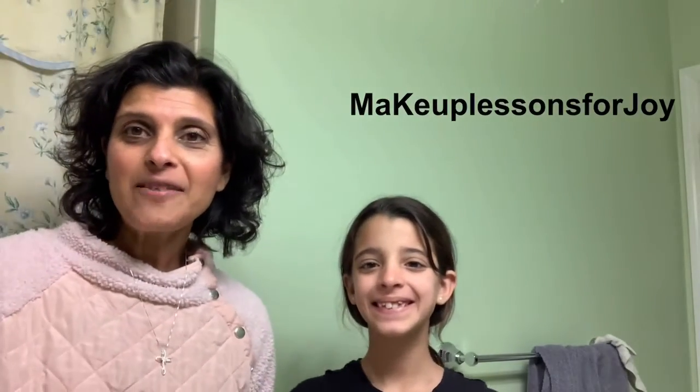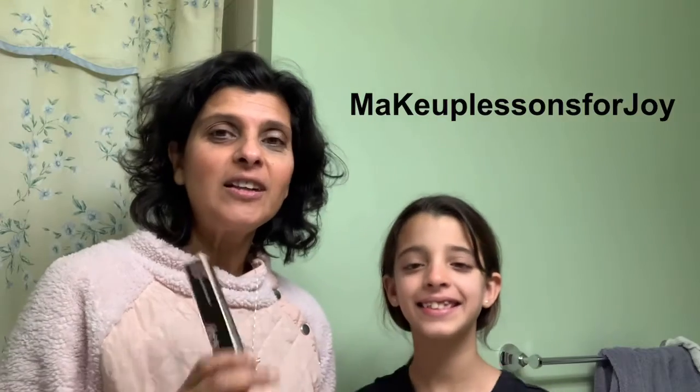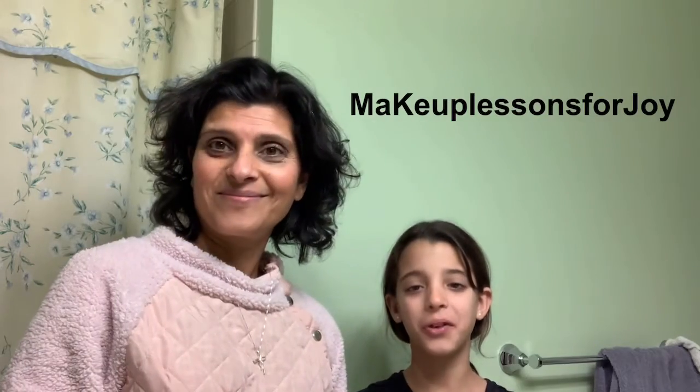Good evening, everybody. Welcome to our channel. I'm Humira, and I'm Joy, and our channel is Makeup Lessons for Joy.